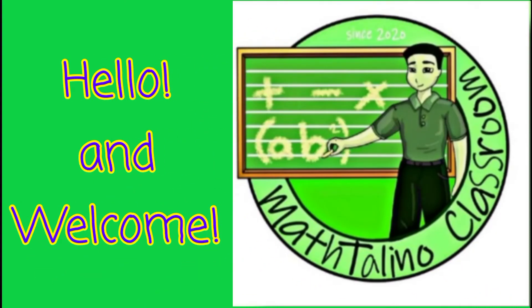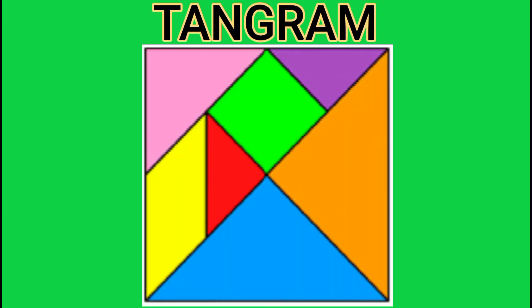Hello everyone! Welcome to Mathalino Classroom. In this video, we will be making a math puzzle. It is called a tangram puzzle, which is a geometric puzzle composed of seven shapes. And out of these, we can be able to form unique figures if used correctly. So if you are interested to learn this geometric puzzle, keep on watching!